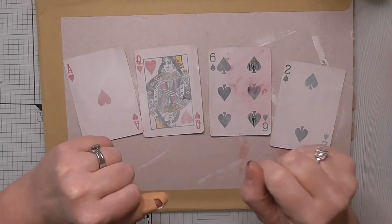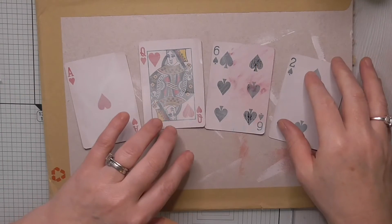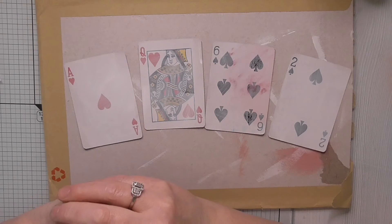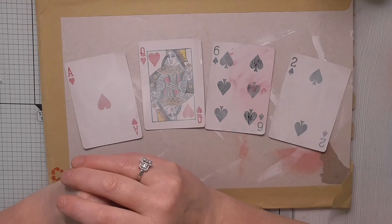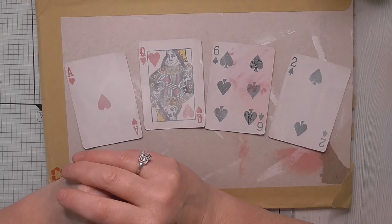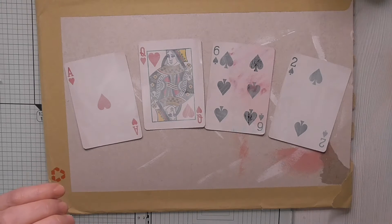Hello everyone, Amanda here, thanks for joining me. There'll be a link in the description box below if you want to come and join the group, you're more than welcome.